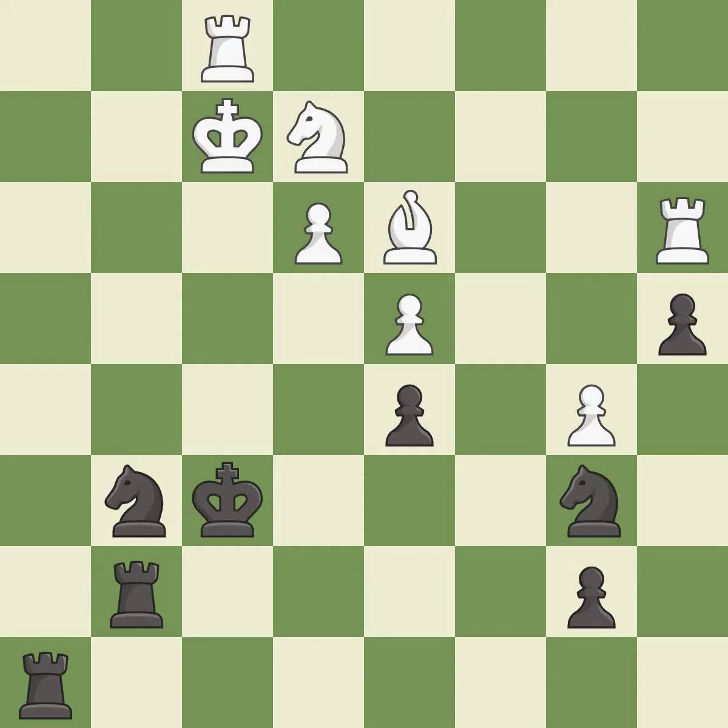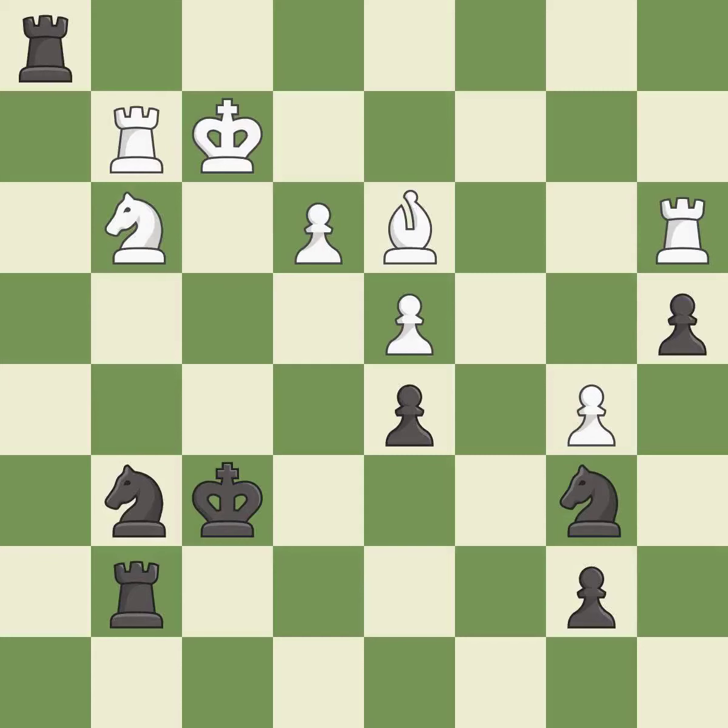There was only one good move in that position — it is a miss. Right on target, it is best. This wins a tempo by threatening a knight and forcing it to move away. This threatens to win a rook — it is good. That's an unfortunate error — it is a mistake. There was only one good move there — it is a miss. This misses an opportunity to offer an equal trade of pieces — it is a miss. Only one move worked there, and this wasn't it — it is a miss. This misses an opportunity to threaten winning a pawn — it is a miss.